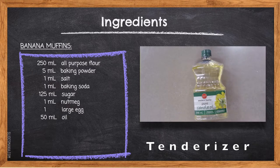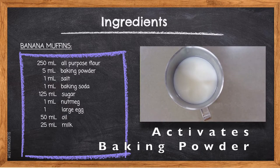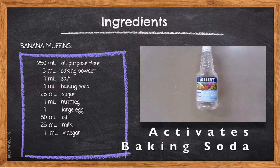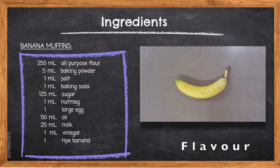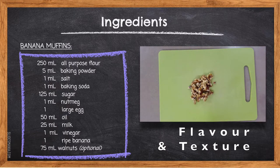50 milliliters of canola oil will have a tenderizing effect as it interferes with the development of the gluten, making our muffins soft. 25 milliliters of milk provides added nutrition and the liquid needed to help activate our baking powder. 1 milliliter of vinegar is needed to help activate our leavening agent, baking soda. 1 ripe banana is our main flavor — look for one with more brown spots on the outside of the peel, as it will be easier to mash. 75 milliliters of walnuts will add additional flavor and a crunchy texture.